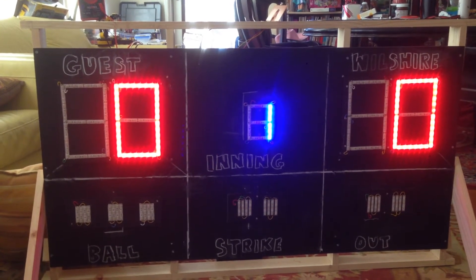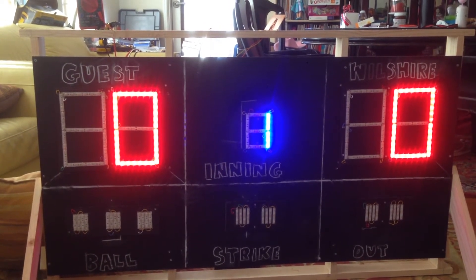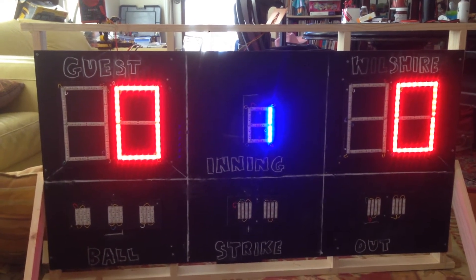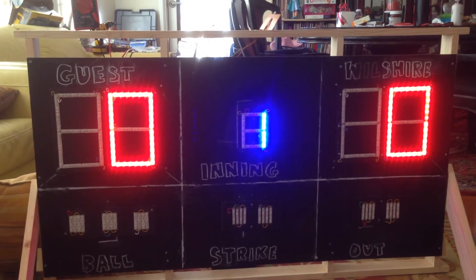It was a long journey, but within less than a month we were able to build this scoreboard. I'm happy to give you a demonstration.